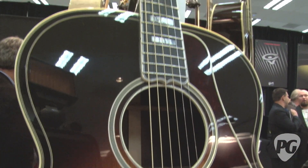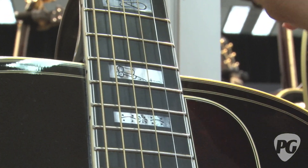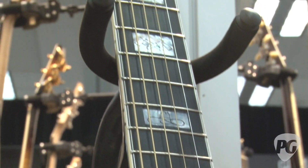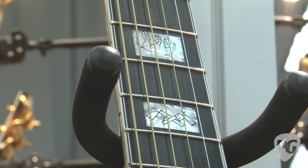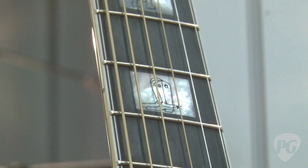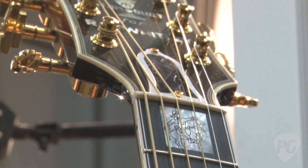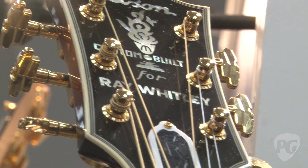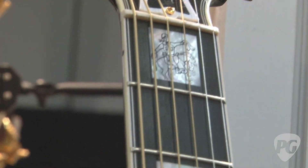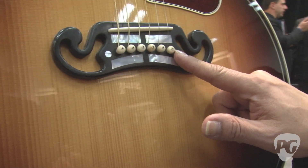This is a pure recreation from the custom shop at Gibson in Montana. As you see, there are old hand-drawn, hand-carved script pictures that are exactly like the original on display at the Country Music Hall of Fame in Nashville. This guitar was created for Ray Whitley, who was a movie star. And on this particular guitar, we've added gems that come from the Montana soil.